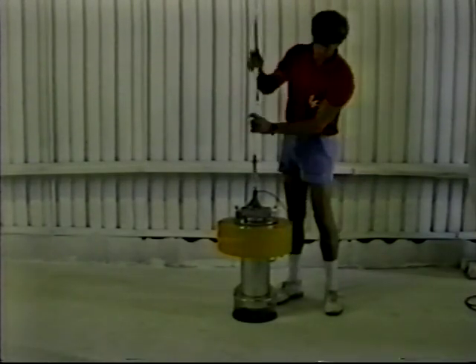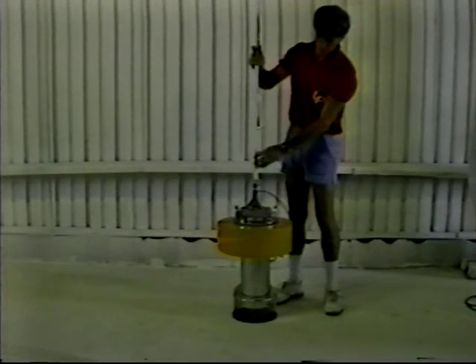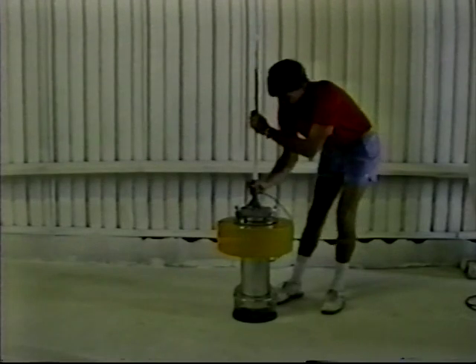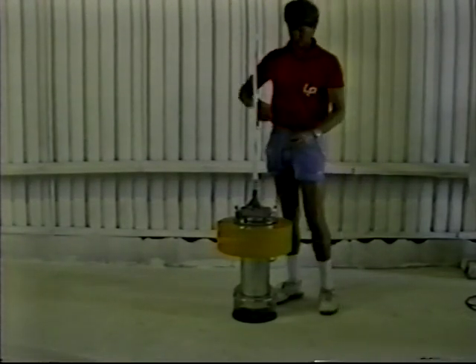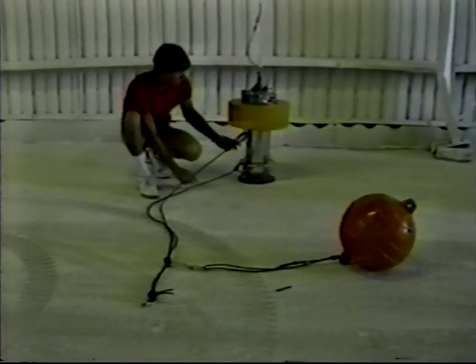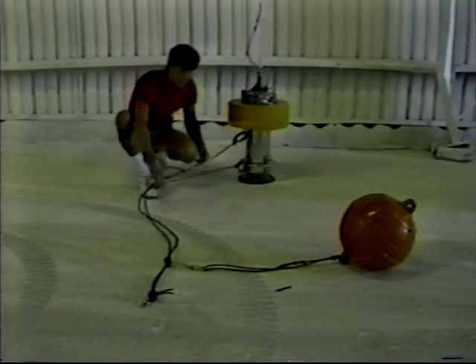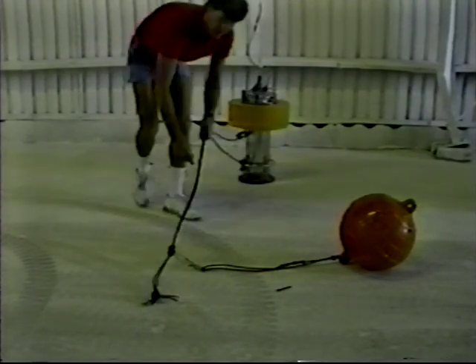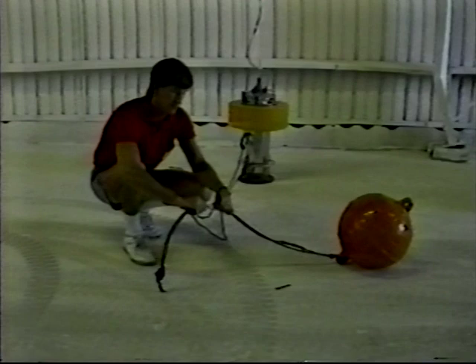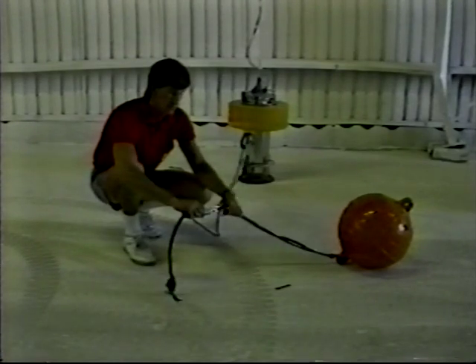A radio beacon buoy is rigged as follows. First, install the antenna and connect the cable. Using the instructions provided, check for proper operation. Next, two pieces of rope line are attached to the two eyes of the radio buoy. Although the radio buoy has a flotation collar, additional flotation should be provided, and this additional flotation should be attached well clear of the buoy.